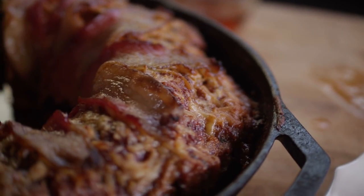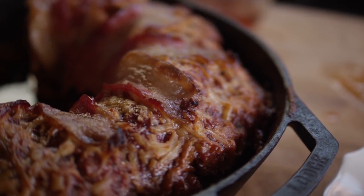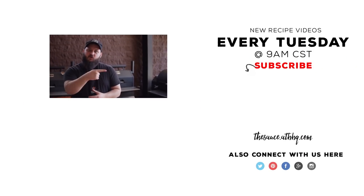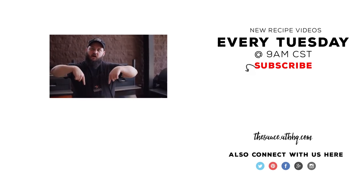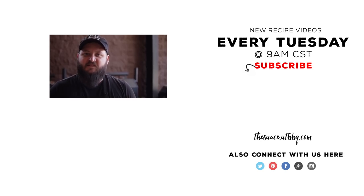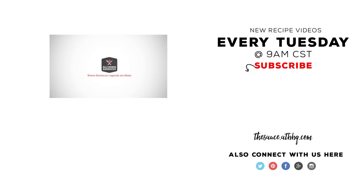This is a fantastic dish — it presents so well. It's such a great thing to break out for the family, for a gathering or something like that. Thanks so much for watching. If you enjoyed the video, please hit that subscribe button, and if you have any questions or comments, or there's anything you'd like to see me cook, let me know in the comments section down below. For more recipes, tips, and techniques, head over to thesauce.atbbq.com — All Things Barbecue, where barbecue legends are made.